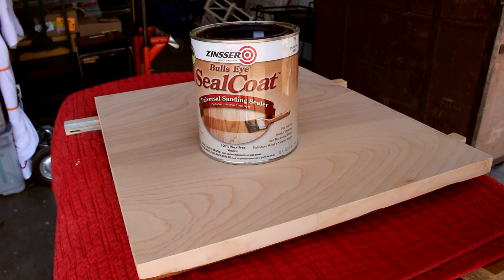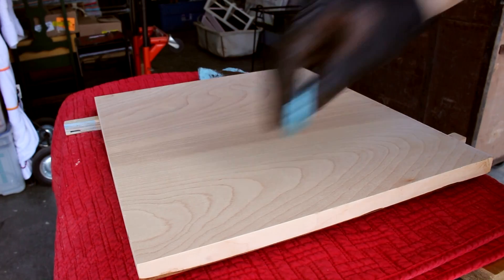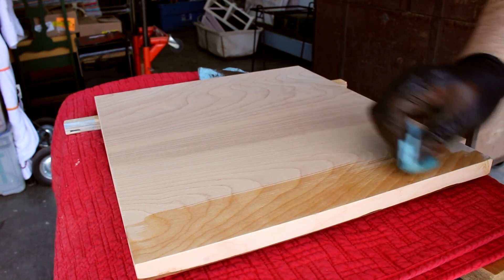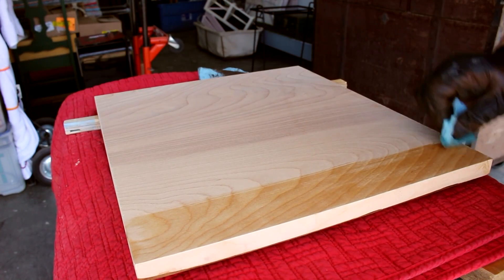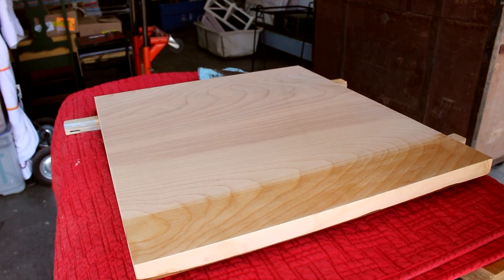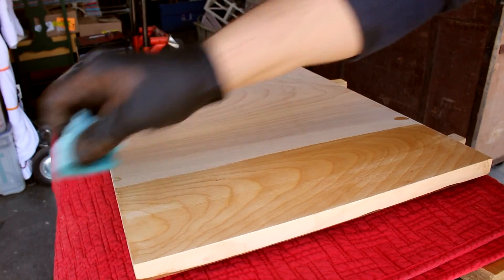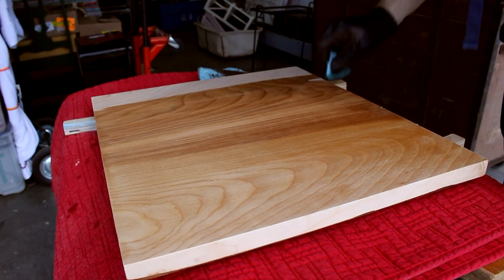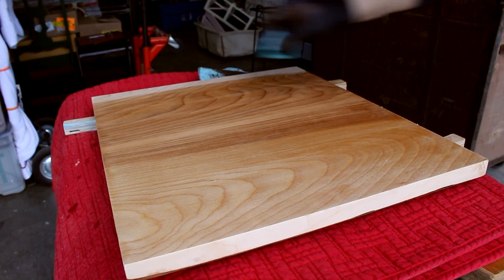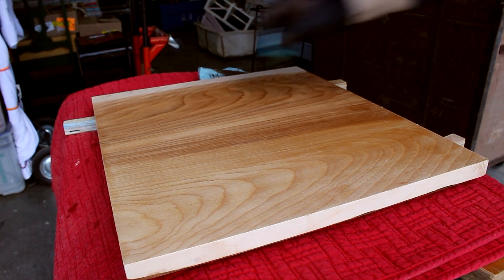I found this birch plywood to be a little difficult to stain — it tends to be kind of blotchy, which is true of any birch in general, but especially this plywood. So I'm applying some shellac first as a seal coat, just to prevent too much stain from being absorbed and getting lots of blotches. And I'm going to use gel stain, which will further reduce the blotchiness, because it's so thick the wood doesn't absorb it like it would a regular liquid oil stain.